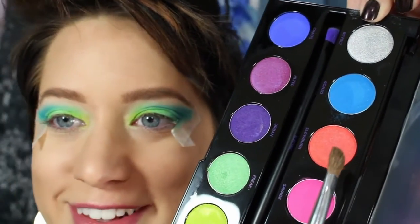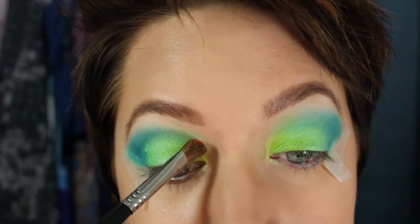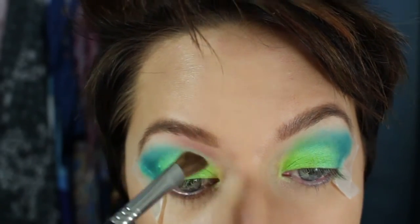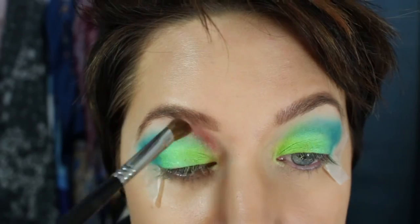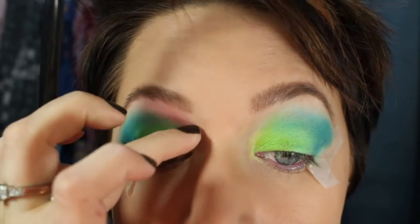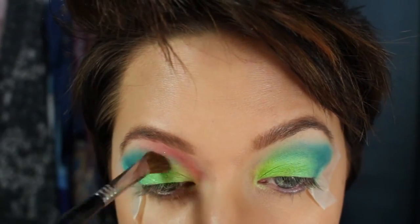Now we're going to go in with Slow Burn — that nice bright orange color — using a blending brush, so it's going to be very soft. Very lightly, I'm going to take it right above where I already have the green color, right up to the eyebrow, and bring it all the way down to the inner corner of the eye. I don't put a lot of product on the brush because I wanted to build up the color instead of putting a bunch on right away. Just light feathery strokes, blending it right above the green and the blue.